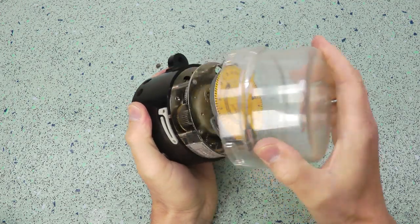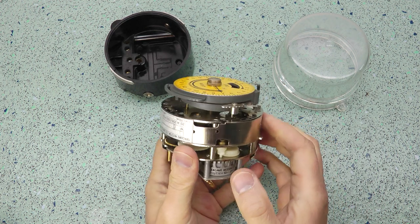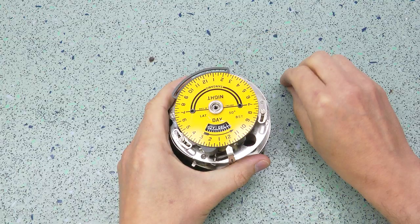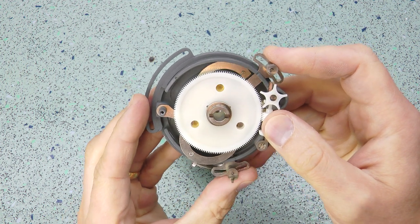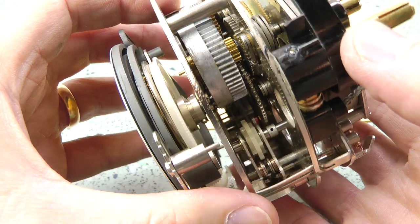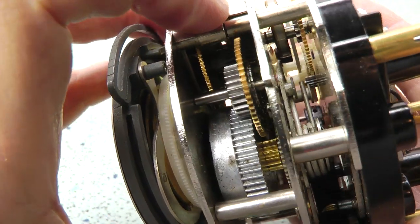I remember being fascinated by a mechanical time switch my dad showed me about 35 years ago that was designed for exactly this. This isn't the actual one, but it's a similar vintage. Using a clever cam arrangement under the dial, it's able to track dawn and dusk times automatically. The longevity and reliability of these timers is the stuff of legend — they still make them, though they're quartz-controlled now.